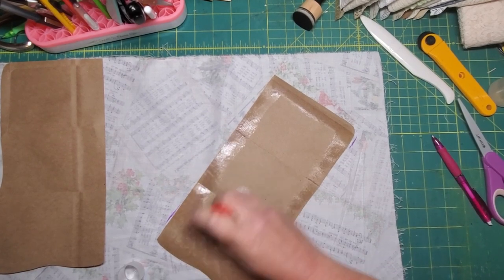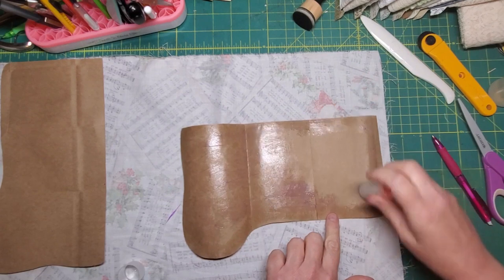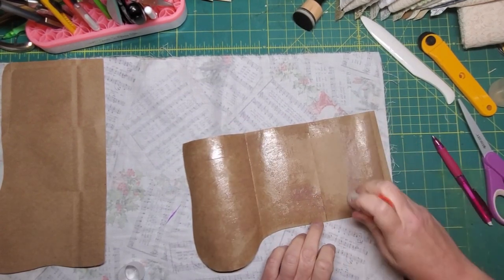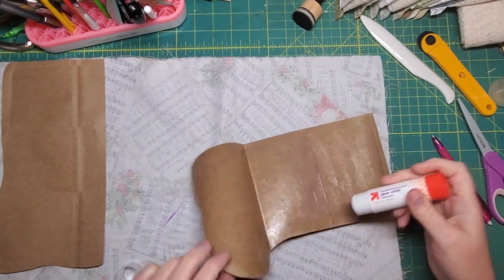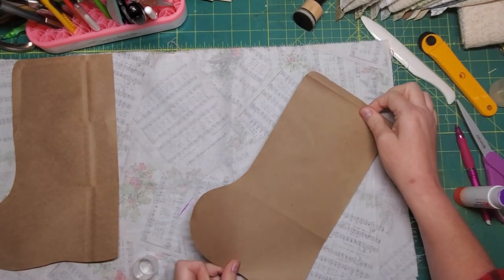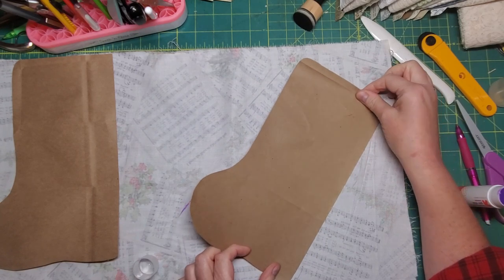I had my pages picked out, and then when I got this fabric I thought, oh, I want it to be a lot more Victorian looking. I suddenly realized that some of my choices for papers were kind of cutesy, you know. So I just wanted to rethink that.